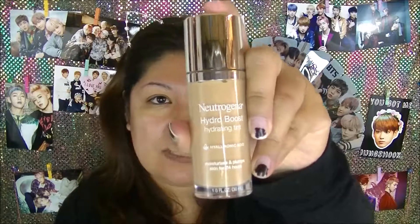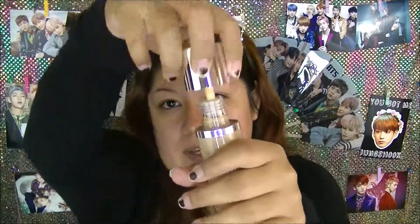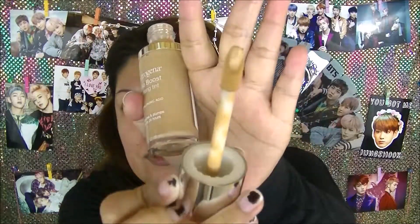Getting on with the foundation, I'm going to be using the Neutrogena Hydro Boost Hydrating Tint. This has hyaluronic acid and this is in the shade 85 Honey. I feel like they didn't really have something that definitely matches my skin tone — the one after was a little too dark and the one before was just a tiny bit too light, so I ended up getting this one. It does have a huge doe foot applicator, and it definitely reminds me of the Clinique foundation and concealer 2-in-1.